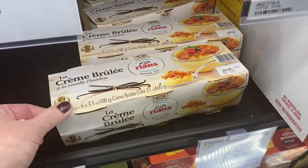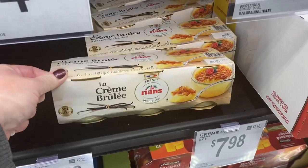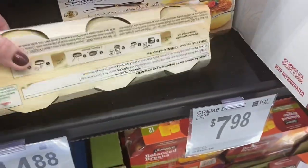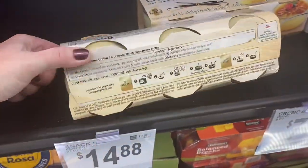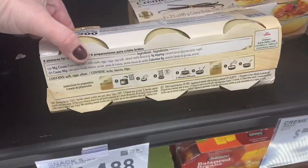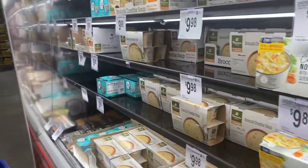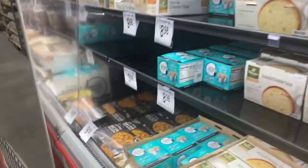Creme brulee — that's cute. $7.98. Just eat it out of there though — don't you heat it up? Yeah, you can heat it up. Seems like too much work for me, but oh — they've got this back!